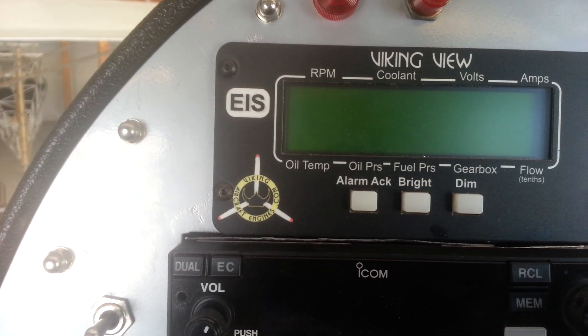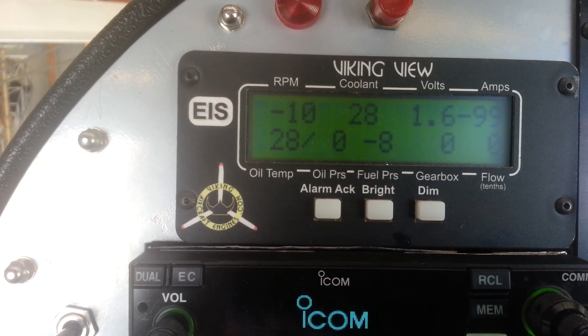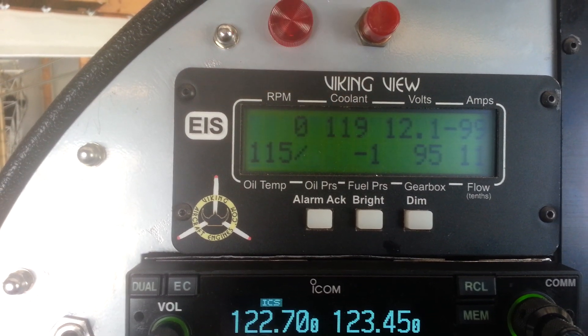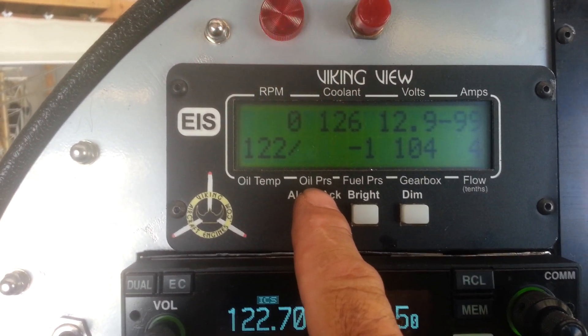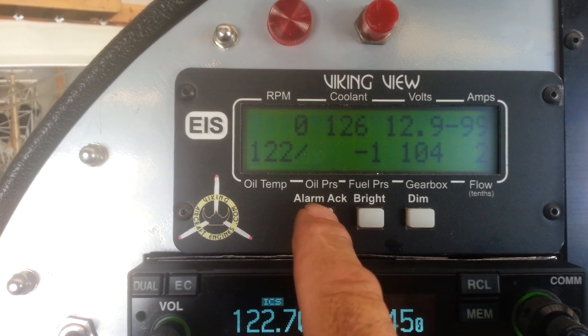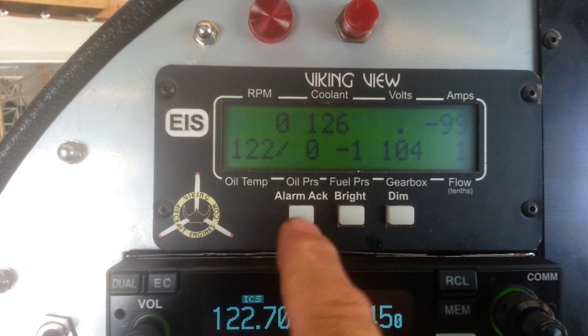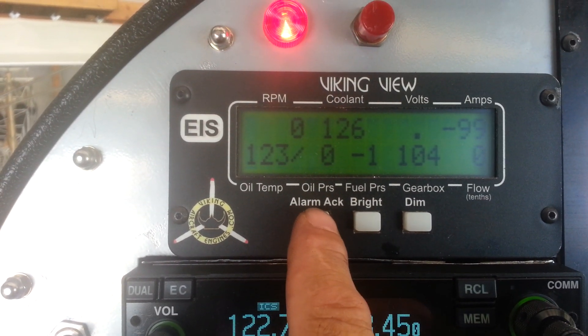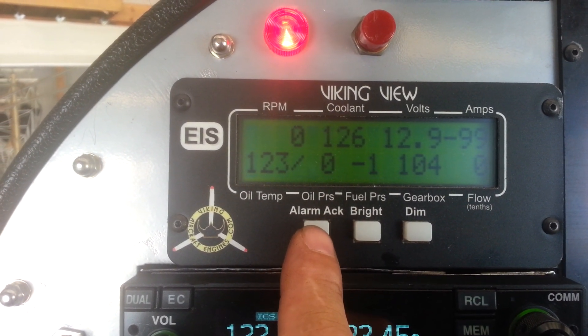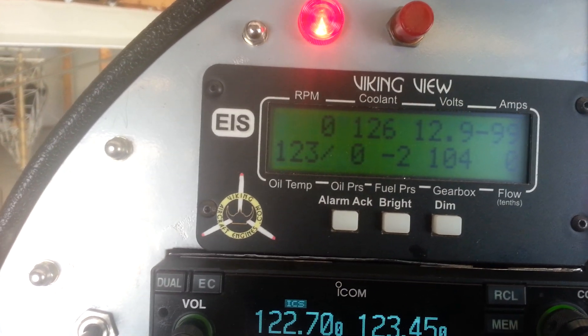Now when we power off and the instrument comes on, it's going to start flashing. We have no oil pressure so that's flashing — we acknowledge that. It's going to flash on fuel pressure and on low voltage. We can acknowledge these if we want, or we can just start the engine and these things will go out.